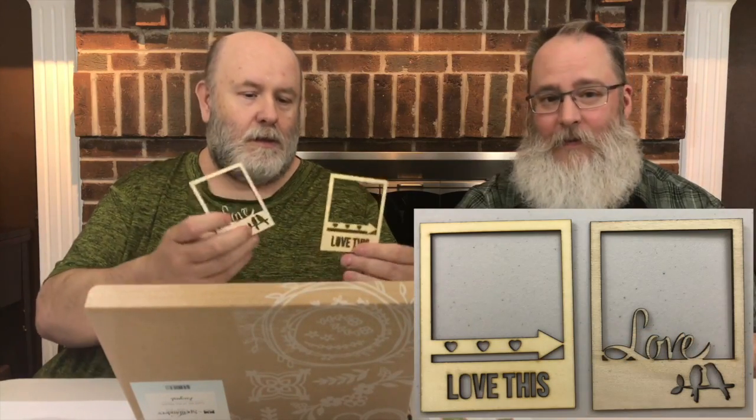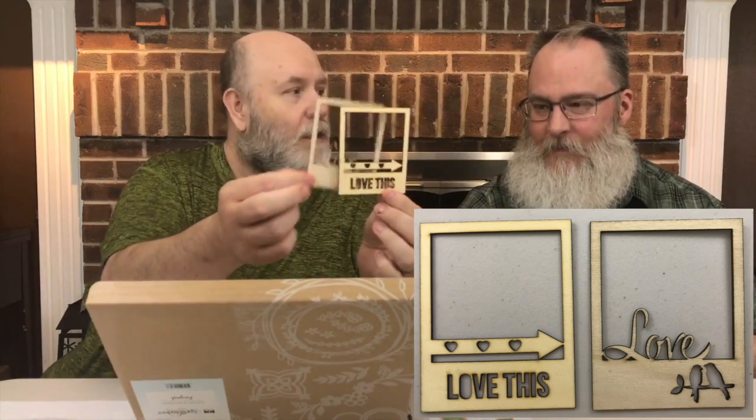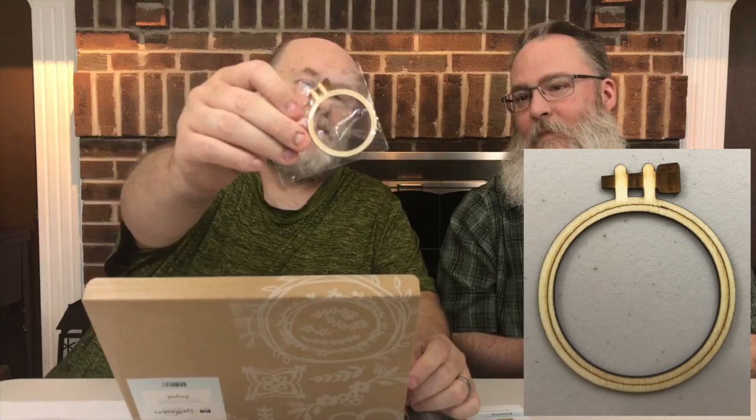You get two of these wooden frames. Look how beautiful those are. One says 'love this,' and one says 'love' with little birdies cut into it. And they're wooden. They're very cool. And then you get — this looks like an embroidery hoop, but it's a wooden piece.